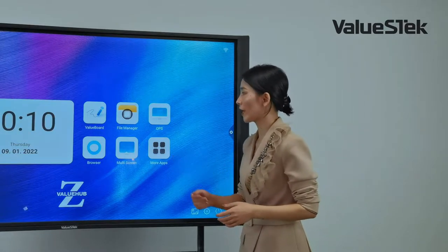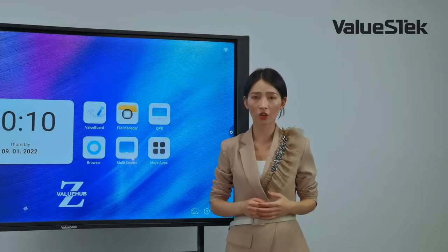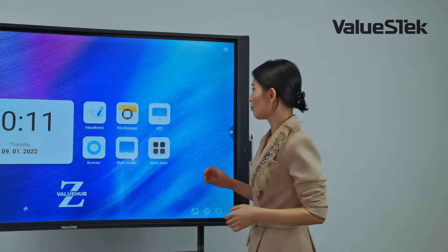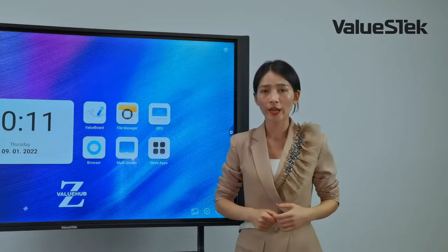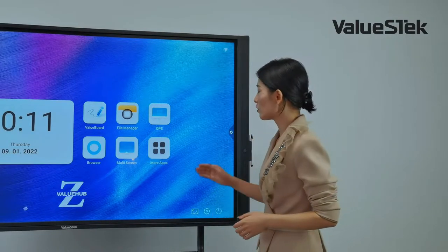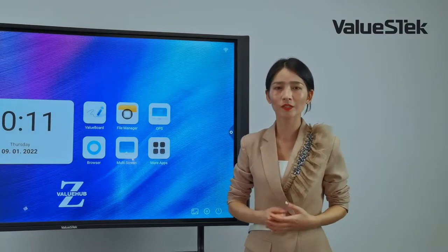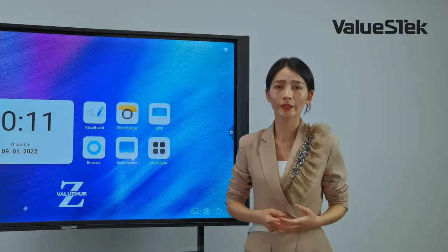It features 4K and zero bonding technology. This display delivers less visual error, a clearer picture, and better touch. It also features 4mm tempered glass and anti-glare glass.